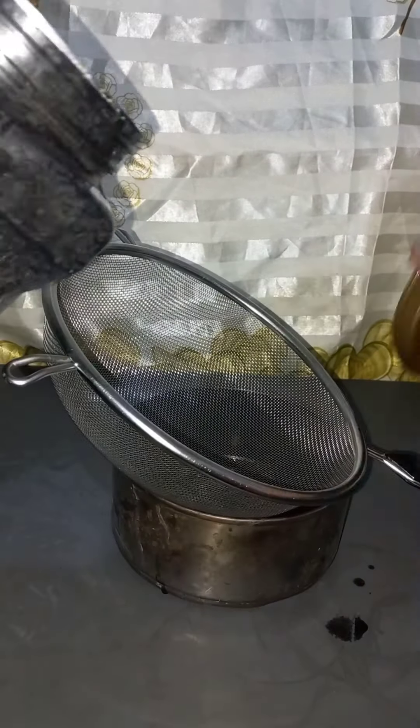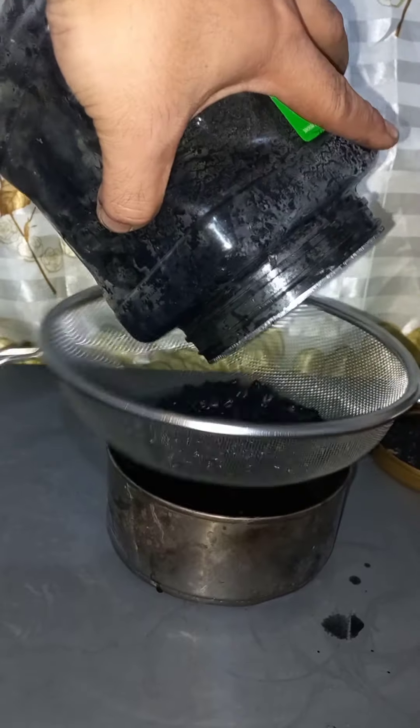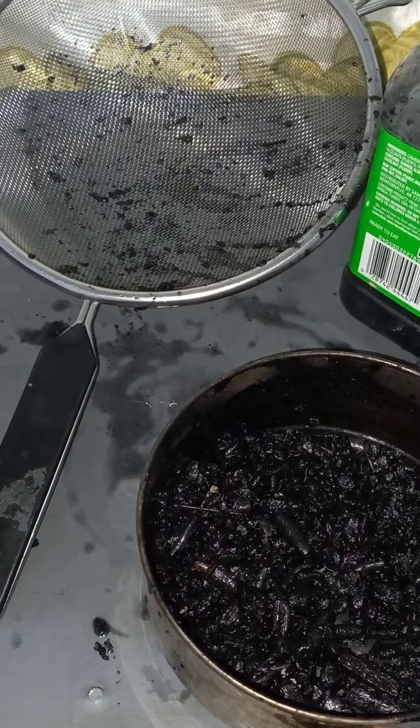After the 24 hours is finished, filter it up and rinse it with water so that the excess lemon juice is removed. Then we're going to dry it up.